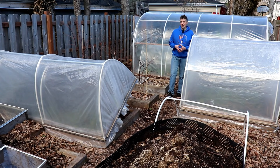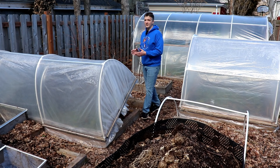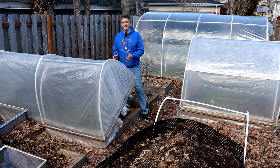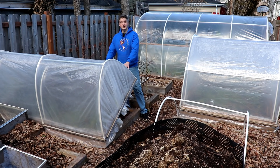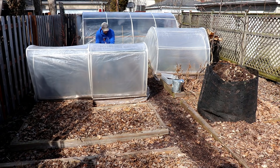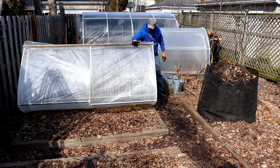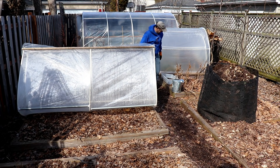We're also planting sugar snap peas now. Peas can be started as early as four weeks before your last frost without cover. This hinge low tunnel has two layers of cover, so we could have started ten weeks before our last frost, which would have been last month, but we didn't get around to it, so we're planting today instead. Before planting, I spread vermicompost along the north and west edge of the bed where I'll plant the peas.